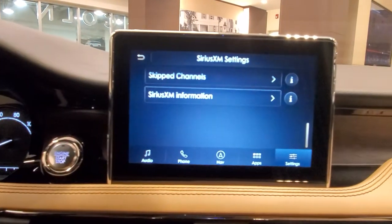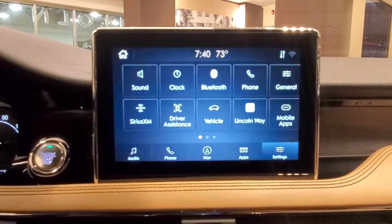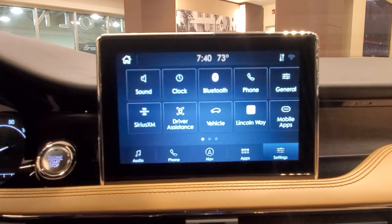The other way to do it, if you can't find this Sirius XM option, is to go into Sirius radio and then go to channel zero. If you hit channel zero, it'll show you your actual ID as well.